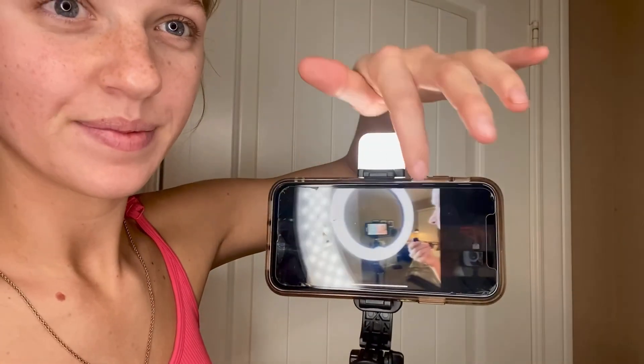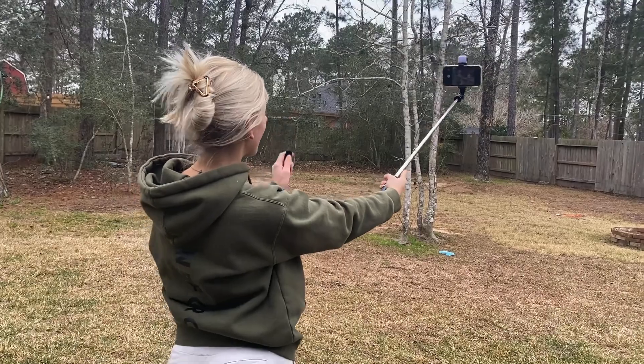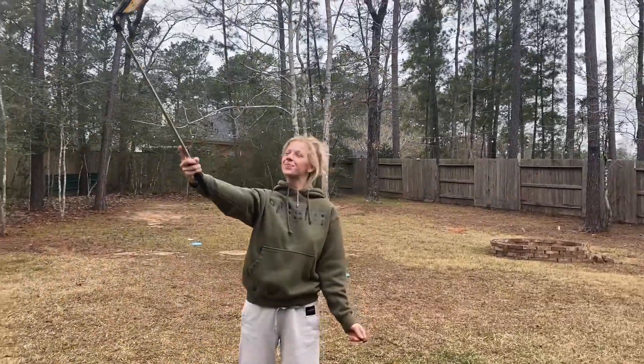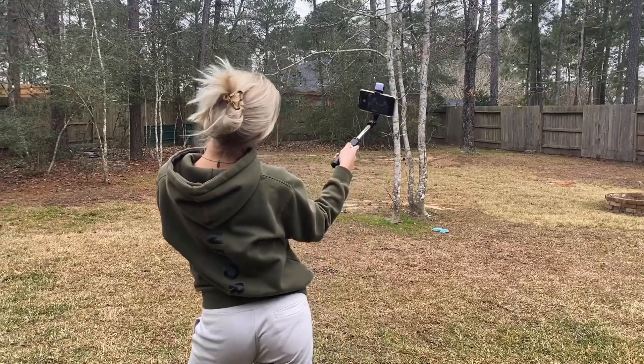Let's go ahead and see how these pictures turned out. I think this remote control clicker is incredible and so awesome for the selfie stick. Here is some outside footage — this is perfect to use outdoors and indoors. I highly recommend this selfie stick.